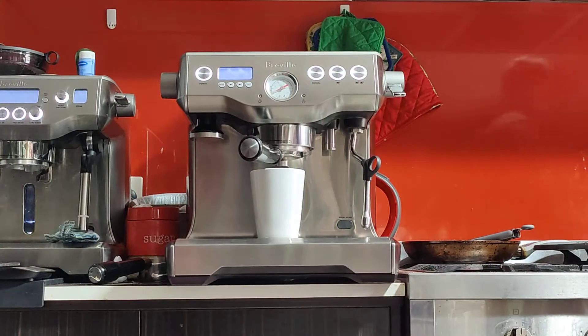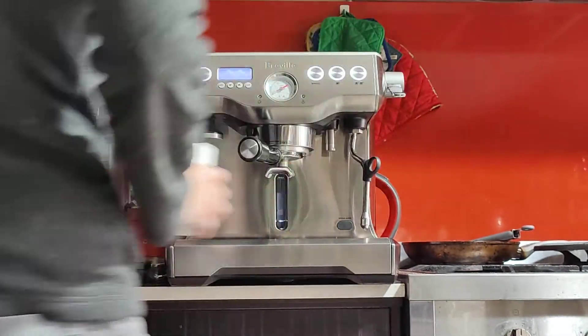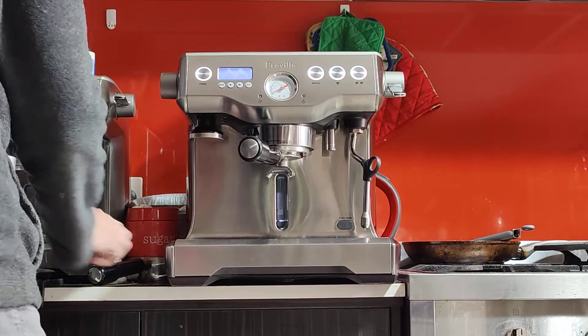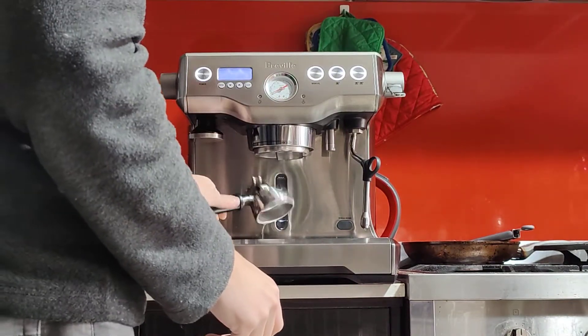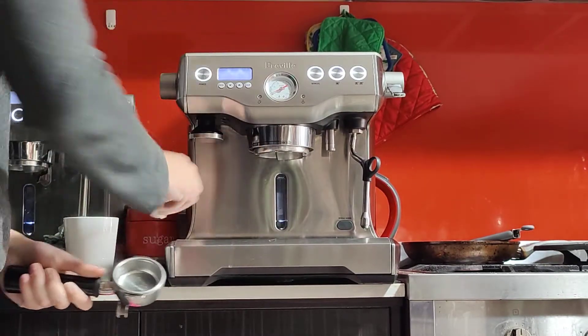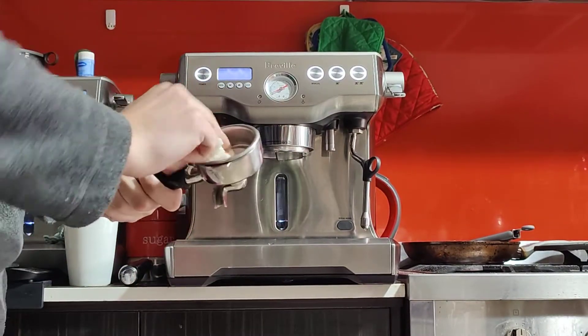Just filling my milk now. The cup is nice and hot — I'm going to put it on the side while I grind the coffee. I want to take the water filter out, dump any hot water, and dry it well with a tissue before grinding. You want to start with a dry water filter before grinding.